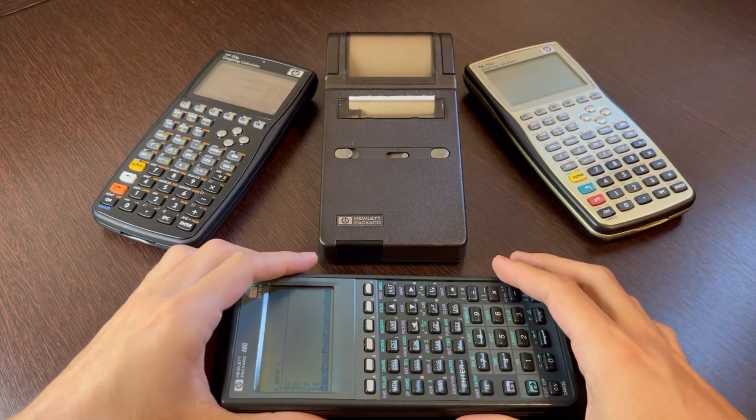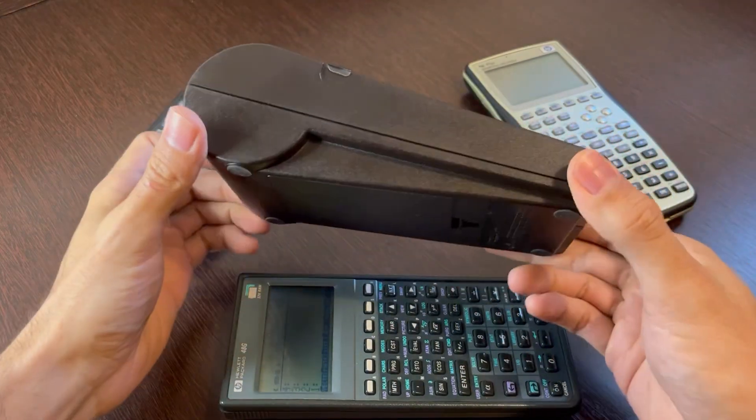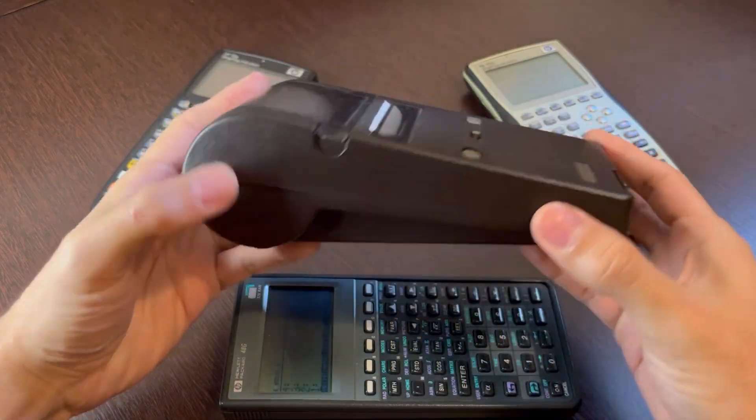Hello guys and welcome back to ElectroHorde. Today I want to show you something very interesting that I got, which is this Hewlett-Packard pocket printer.